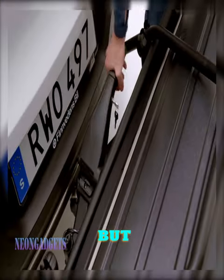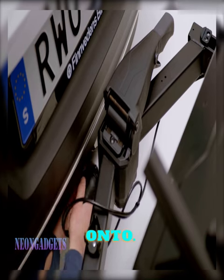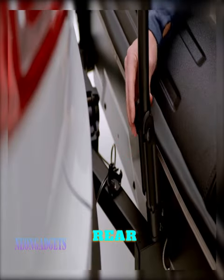We all know how important it is to have enough space for all of our gear when traveling, but did you know that there's a better, more efficient way to pack your car? The Thule Onto — the rear-mounted cargo box that offers lots of loading space with easy access at the rear of your car.